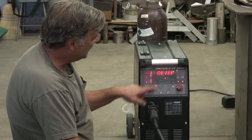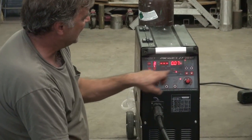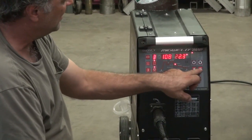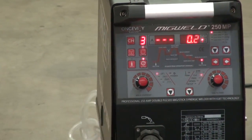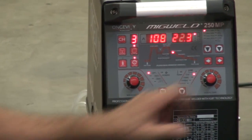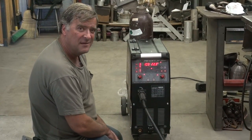And then you've got this little digital display in the middle where you get all your different functions up top, and then your knobs change those different parameters depending on what you're doing. It's an interesting combination — MIG and stick.